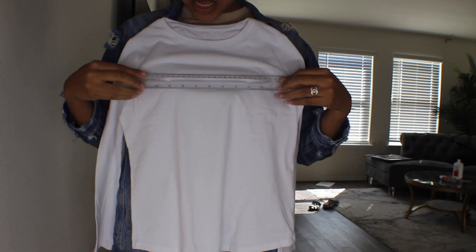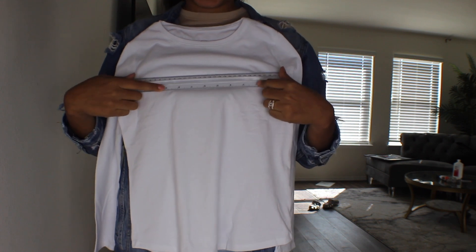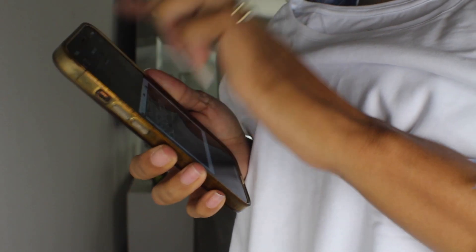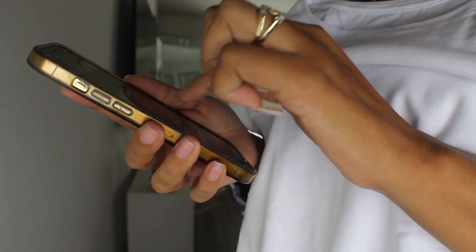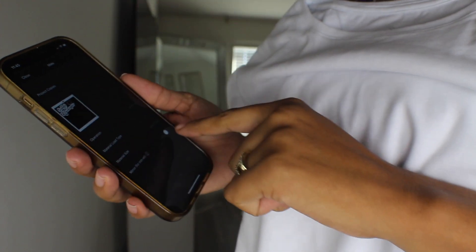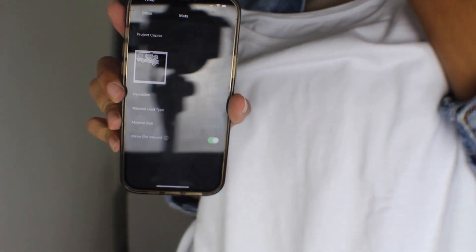I want my daughter's shirt text to be about 10 inches — so about 9 inches in width, that's about the size it's going to be. Turn mirror on, and then you're going to place your vinyl face down, and I'm about to go print this now.